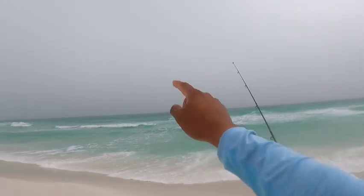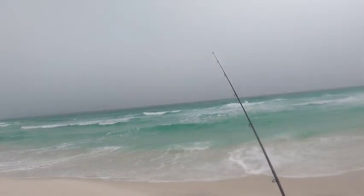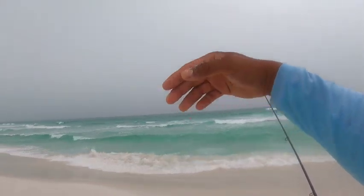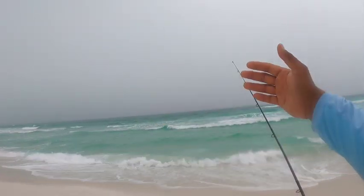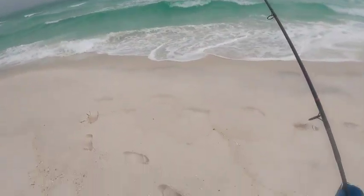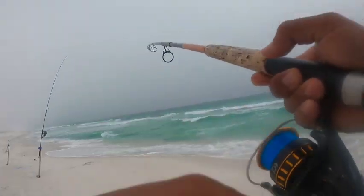We're gonna cast out a few rods — about 50 yards, 60 yards, and one possibly at 100 yards. Once I find where they're at, that's where I'm gonna keep casting. All right, I think we're on a pompano right now — we'll see!